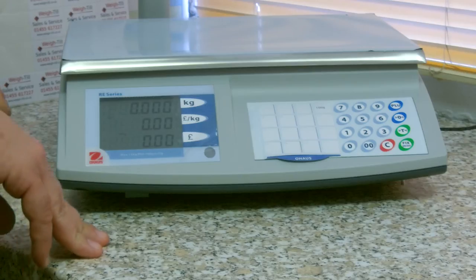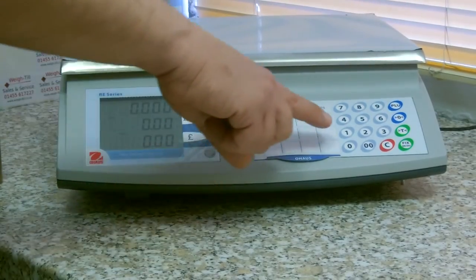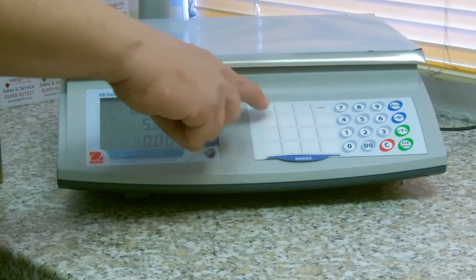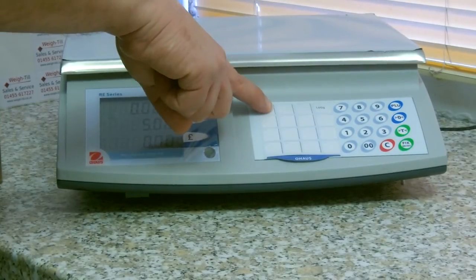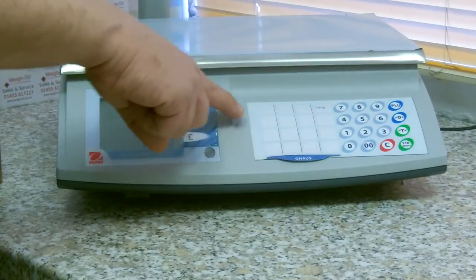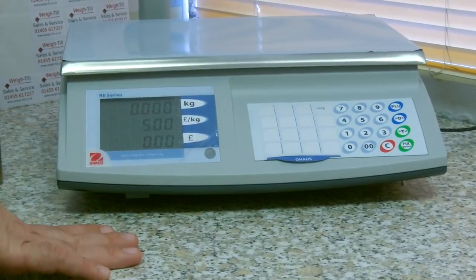You can also preset some of the most popular products on the keyboard. If you were to type in £5 per kilo and want to store that on the number 1 button, you can press and hold the button. When you hear the bleep, that is saved. To call it back up, just press the button again and there is £5 per kilo.